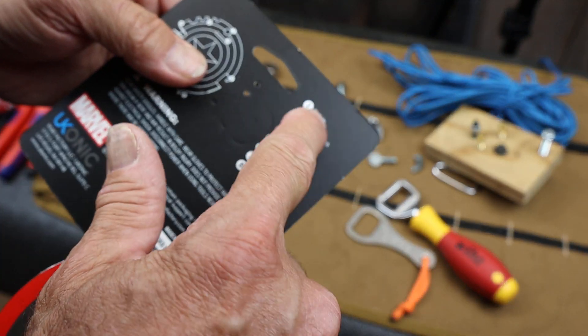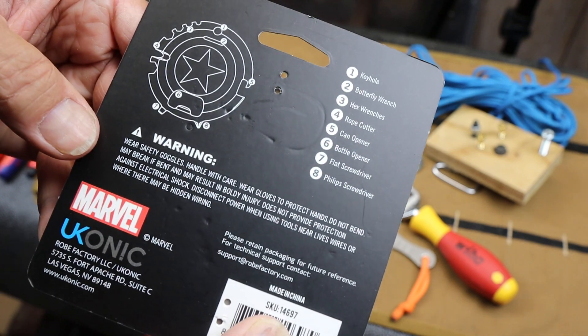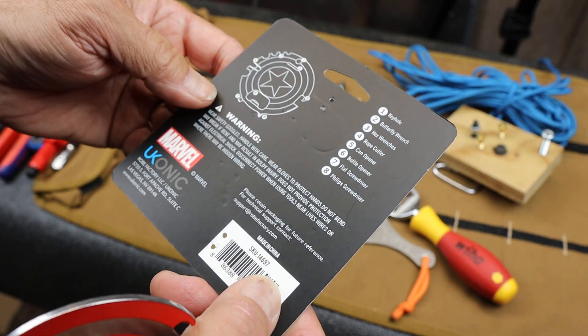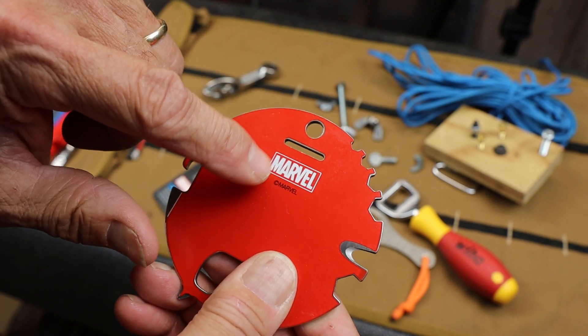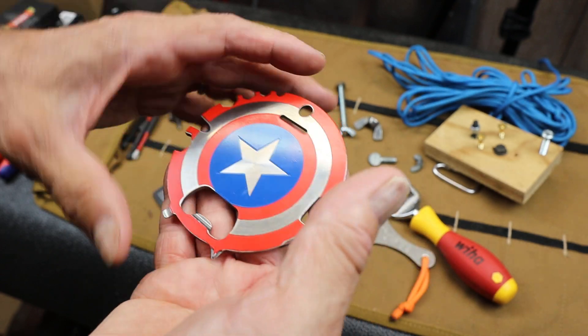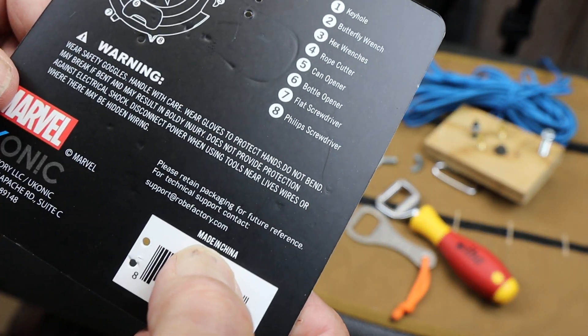Beautiful, so there's everything that it does. Wear safety goggles, unless you're a superhero and you don't need them. Retain this packaging for future reference, because it doesn't have a single word on here except that branding, because it's universal — it's for the whole world, even though it's primarily for America and made in China.